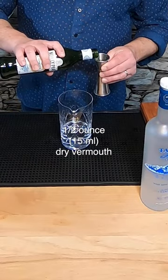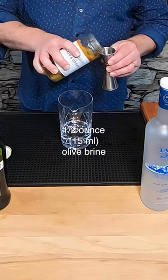Now it's a half ounce of Nolly Pratt's vermouth. You know the drill — refrigerate your vermouth or it's gonna go bad. Now I'm gonna add a half ounce of olive brine.